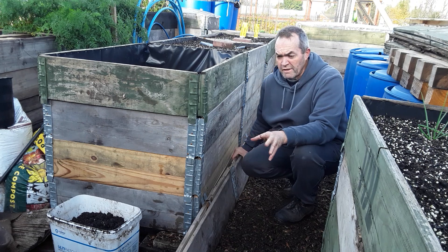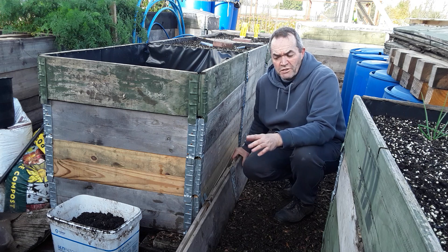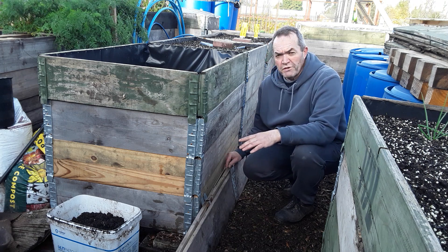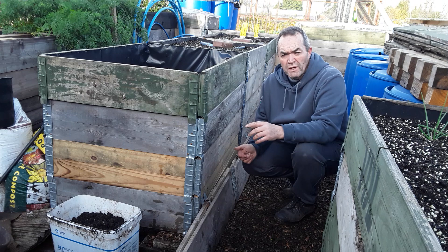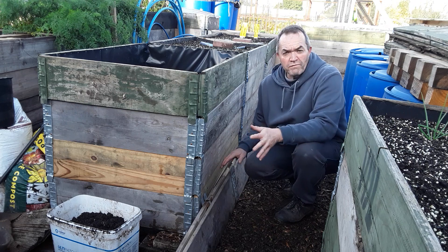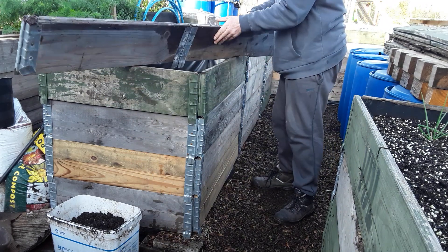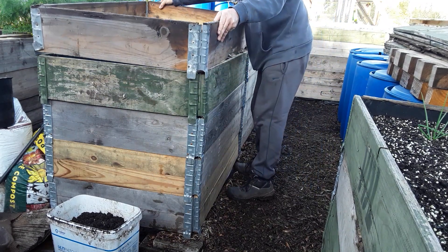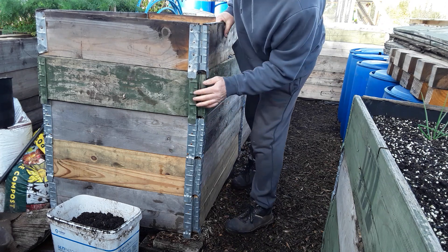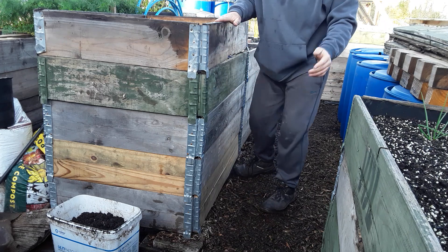I'm lucky enough because I work in the construction industry and I have contractors that use these. Once they get damaged, they let me have them. So it's well worth asking your friends and people you know if they know anybody that uses these or has some they can give you. They come in flat pack like this and they're so easy to use — this one just needs repairing but they go together as easy as that.